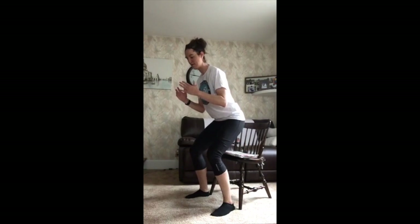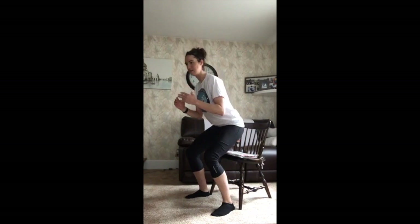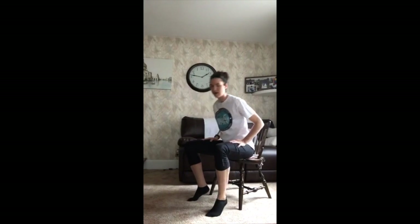Five more — here we go. Five, four, three. Down, up — two. Down, up — one. Down. Woo! Good job guys.